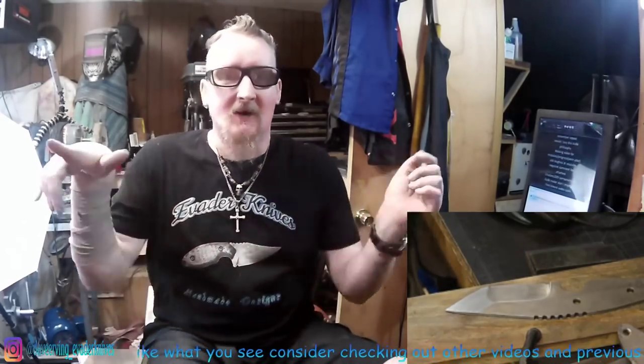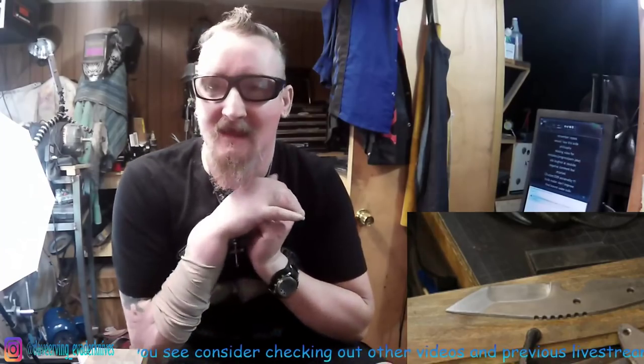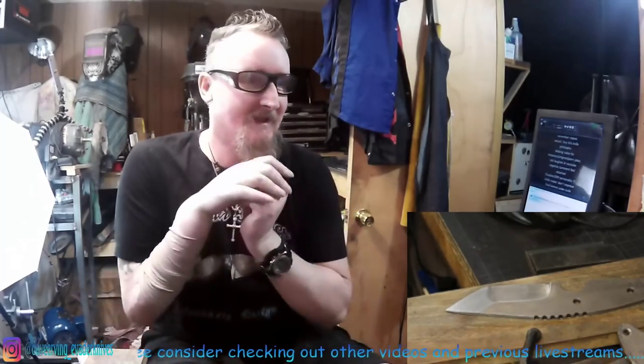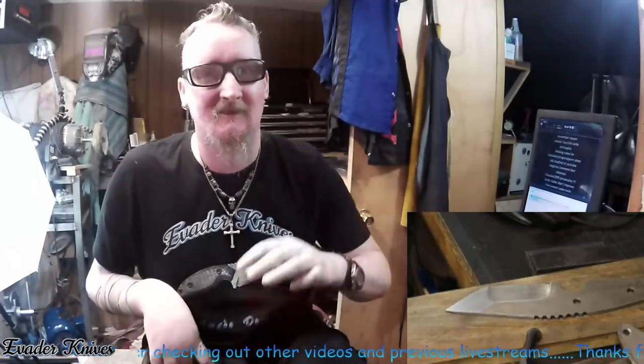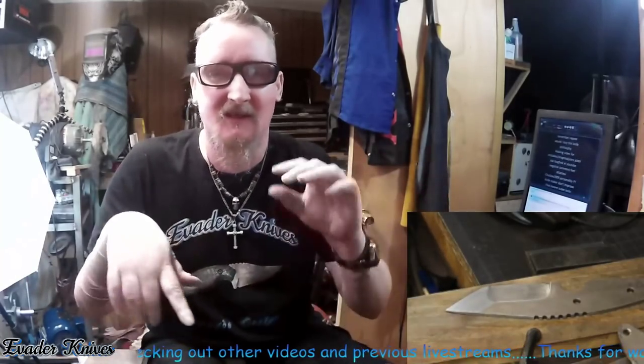Hey, how's it going? Welcome to the first live stream of the new year — hope everyone's having a great day. I gotta get this perfection thing out of my head. Everything looked great, I turn it on and it looks just a little bit off — it wasn't even bad, just a little bit off, so I had to sit there and try to fix it for the last five minutes.